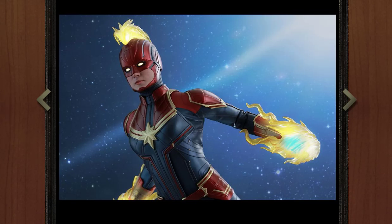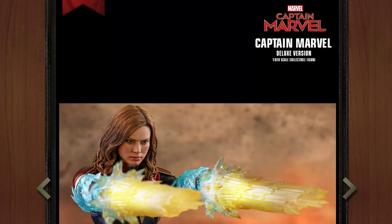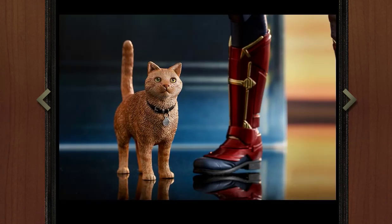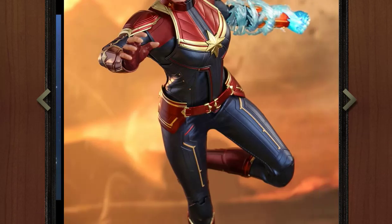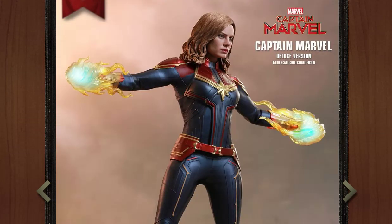She does come with a secondary head sculpt with her mask on, which I think is very cool. I definitely like the mohawk that comes out the top. With the mask on I really don't see Brie Larson either though — it looks like it could be anybody. With Captain America I can see Chris Evans under that mask, but here I just don't see Brie Larson. Maybe it's the lack of hair coming up the front, but it just doesn't look like her in my opinion.